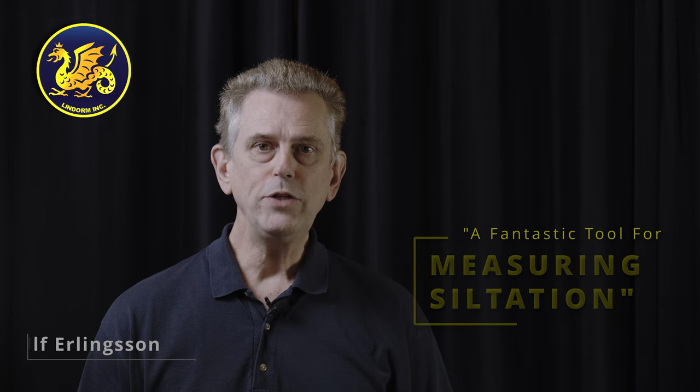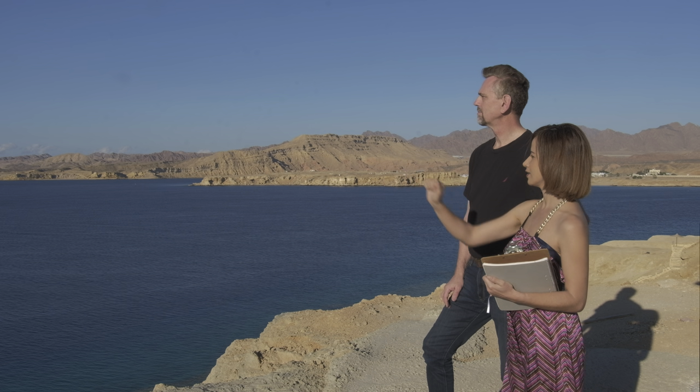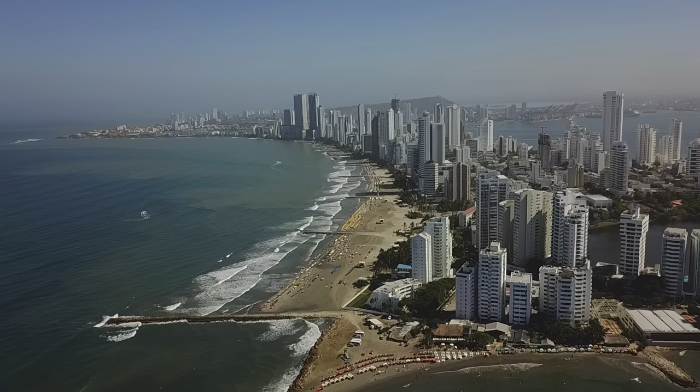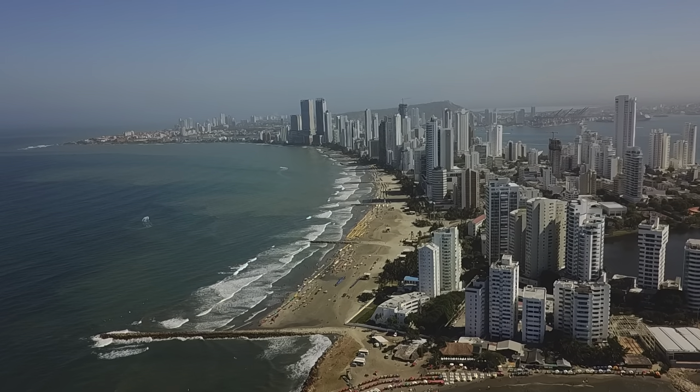Hello. If you need to measure siltation, sedimentation or erosion in the aquatic environment, in the marine environment, rivers, beaches, canals, lakes, then the sedimeter may be your best choice.